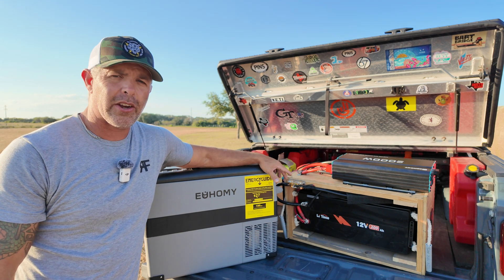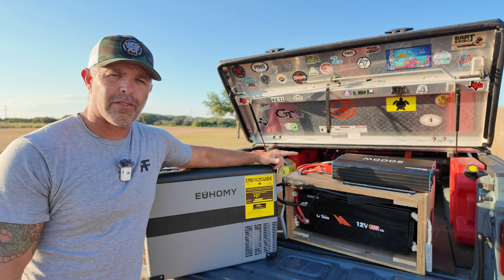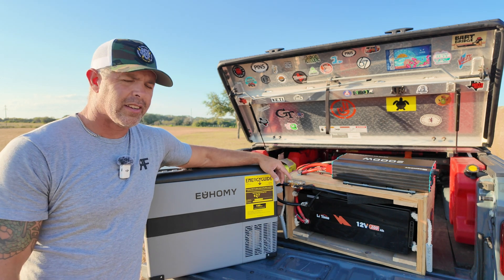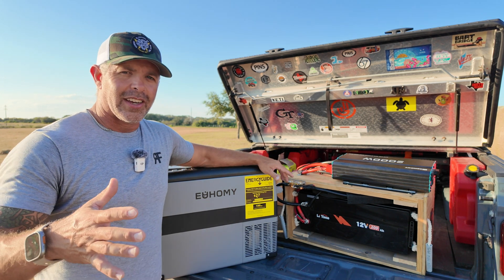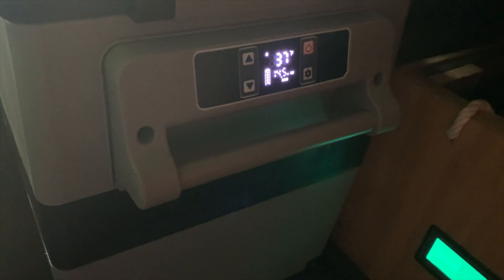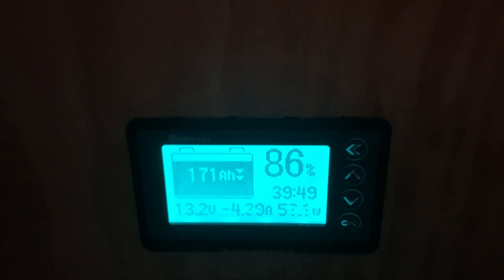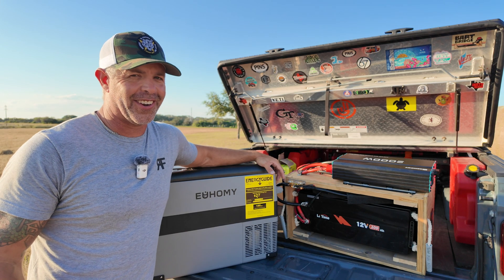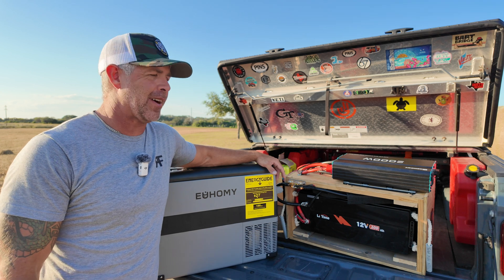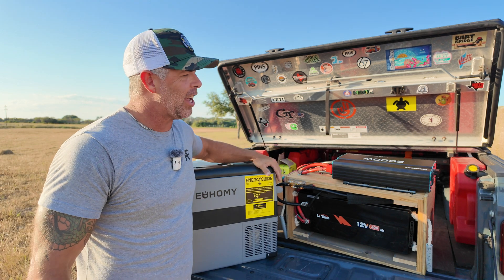We disconnected it from our truck so we wouldn't charge the battery at all. We started at 100%, fired on the inverter, plugged the fridge in and let it go. Here's day one — it's cooling itself back down to 33 degrees, it's at 37 right now. After 24 hours we still had 86% battery power. I was very impressed with day one.